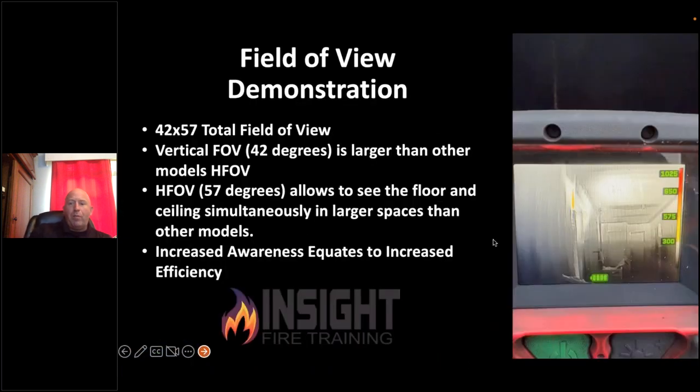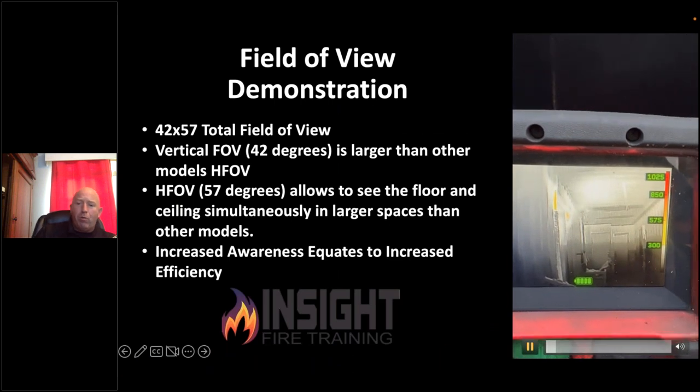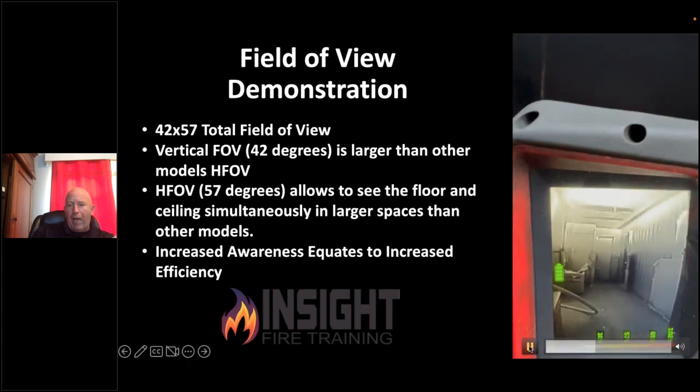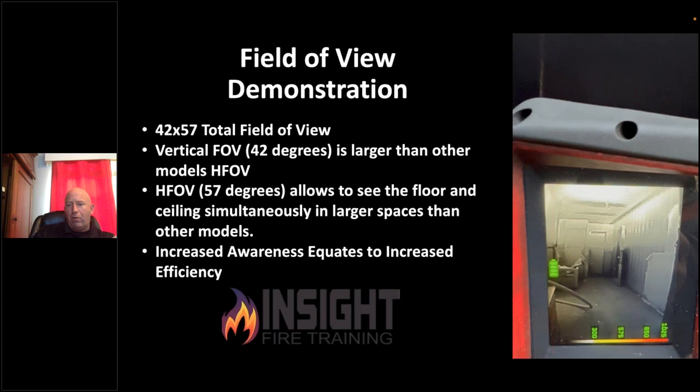When you rotate this camera from pistol grip to what we call gangster grip, notice there is no lag. I went from a heat signature on the left to no heat signature within the field of view and quickly picked up a hose line. With gangster grip, I can see the floor and the ceiling in one shot. Scanning left to right in a residential context, this camera allows me to see from zero to a 10-foot ceiling in that single view.